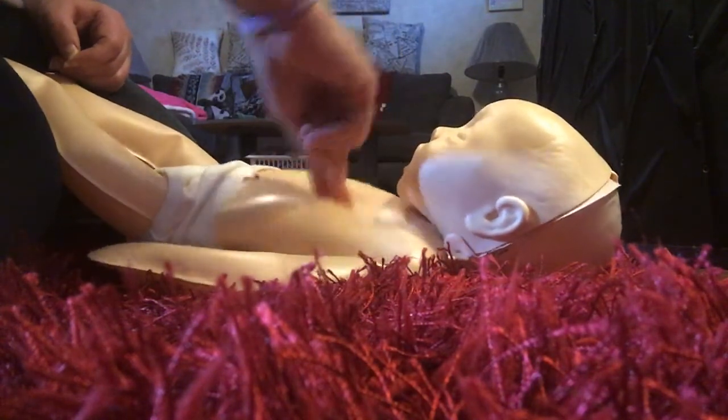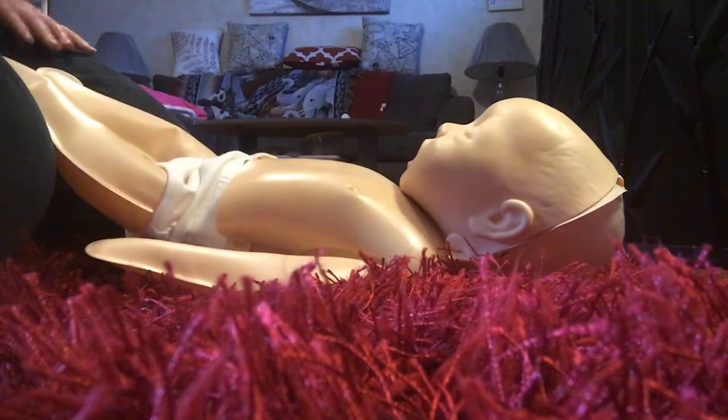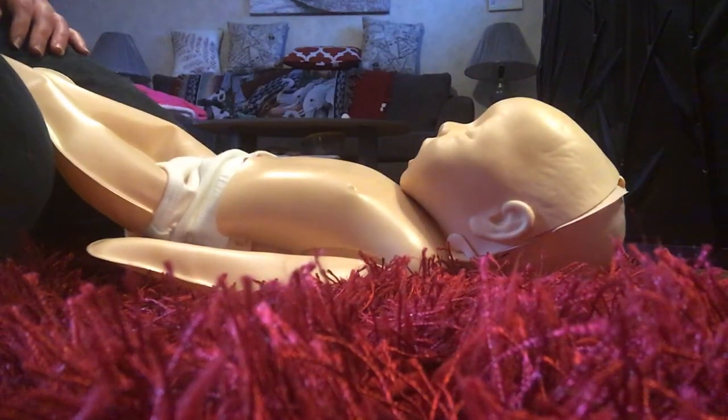Good job, you did great! You have just done one part of CPR: pumping blood through the body. Now let's warm up some more with another part of CPR — giving breaths.